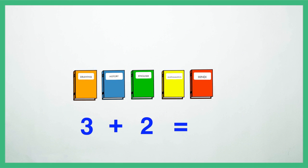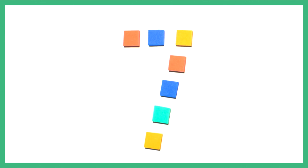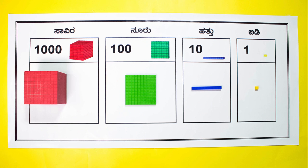Students by now understand that addition is the combining of different quantities to arrive at the total or sum. Let us start with the place value mat and base 10 blocks.